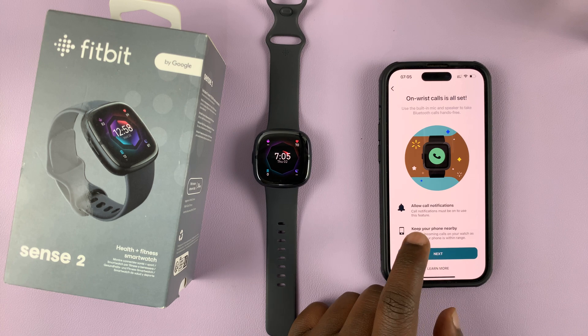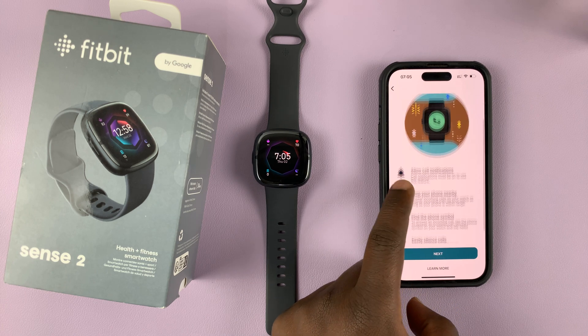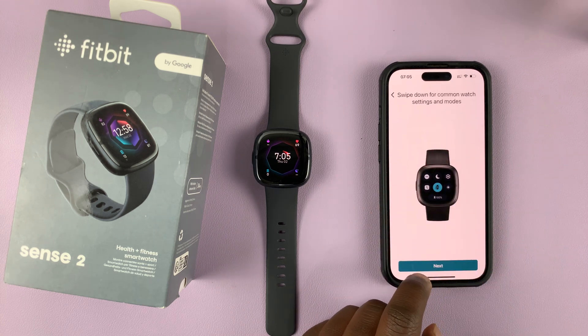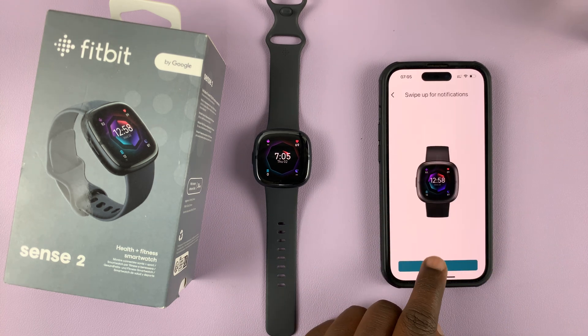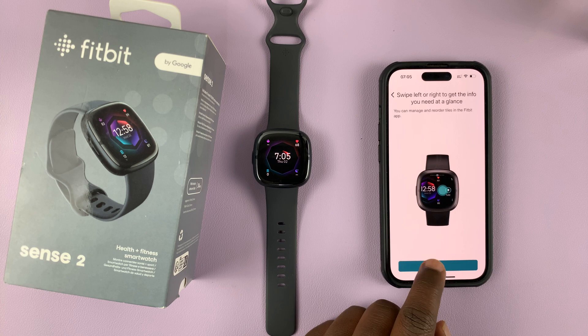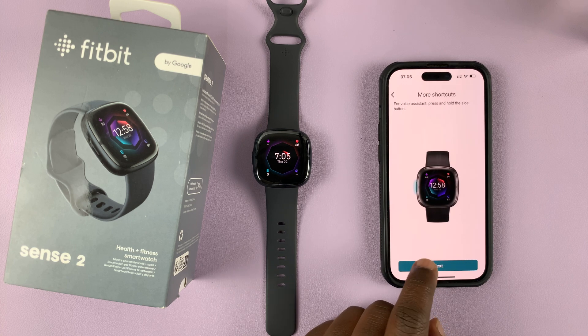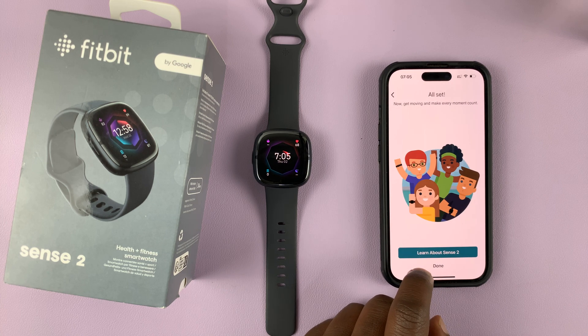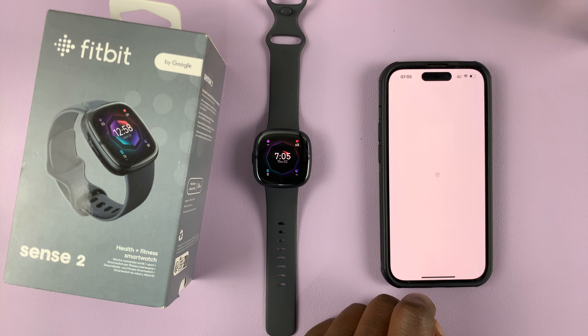On-wrist calls — if you want to set that up, you can do that. It's going to get you through the instructions on how to use the watch once again, so it's just like you're setting it up again. Just keep tapping on Next, and tap Done on that screen.